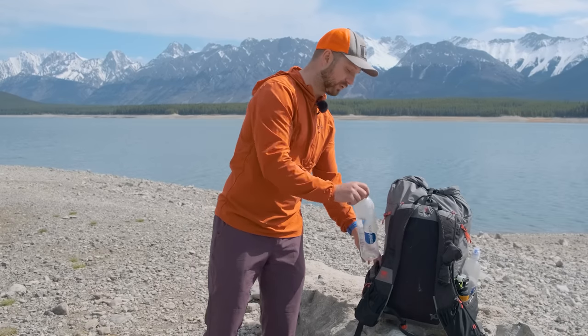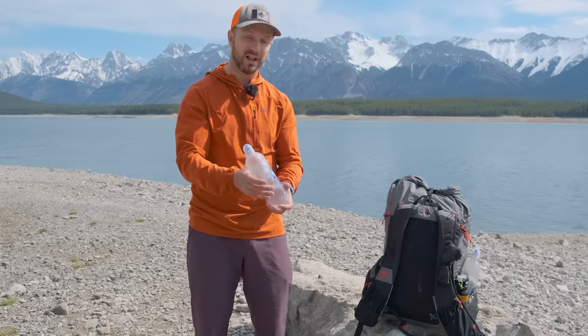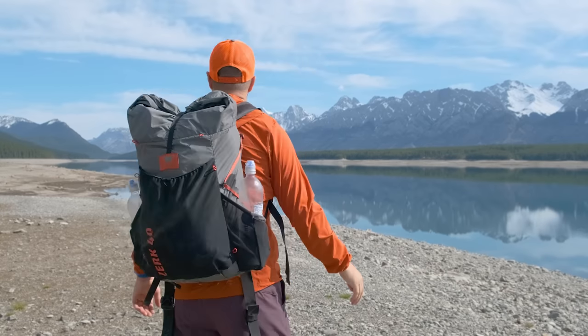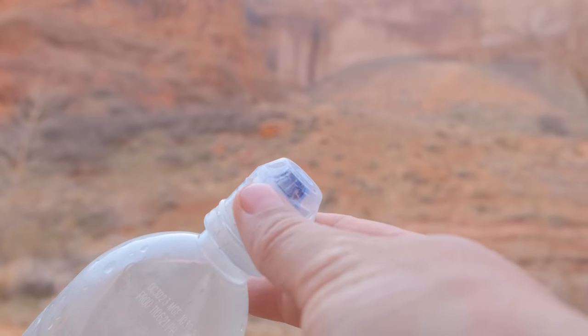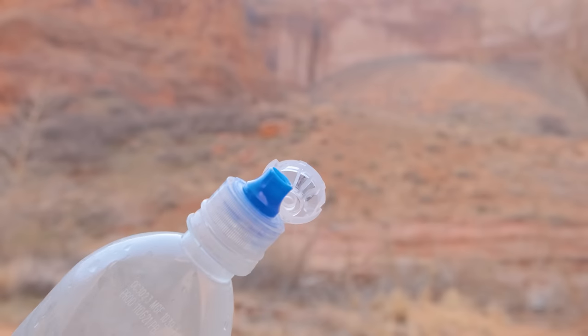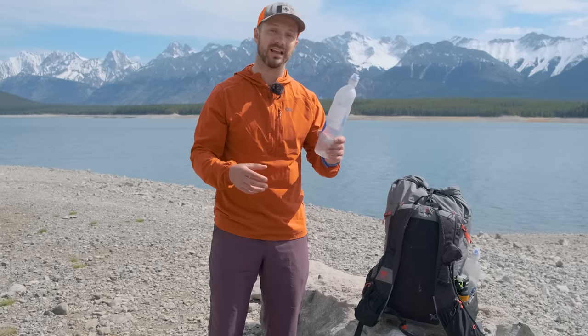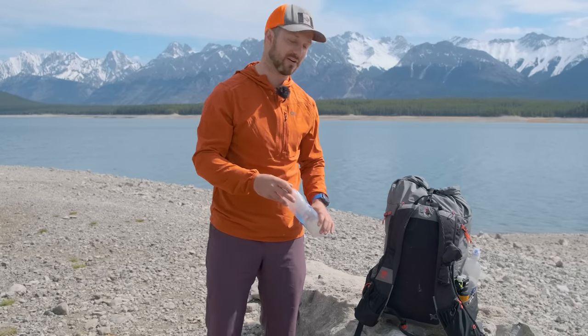I'm using smart water bottles. They're light, durable, and the narrow profile of them makes it really easy to slide them in and out of the water bottle pockets. I add smart caps to them in order to make drinking a little bit easier. I find that one smart water bottle will last me for weeks and weeks on trail, so I really like that I'm not having to buy a new water bottle for every trip.